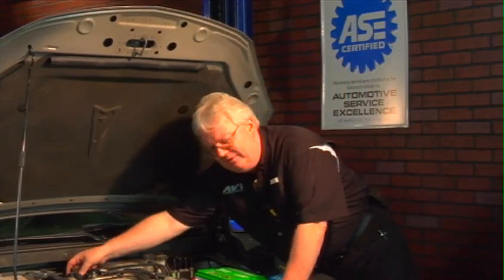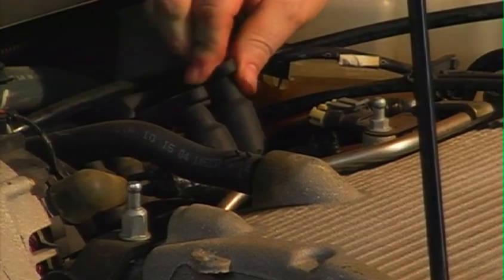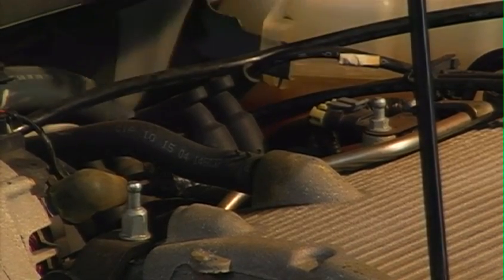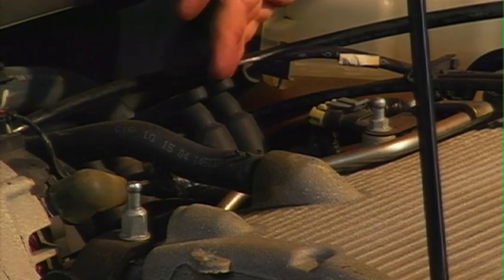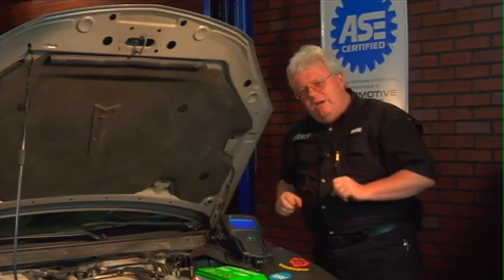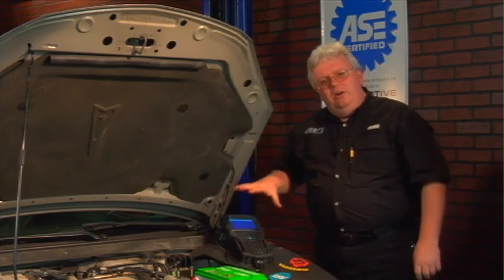That's an old MacGyver power balance test most techs are aware of. In this case, these three coils for the companion cylinders are a little too close to each other to do that — the spark would jump from one to the other.